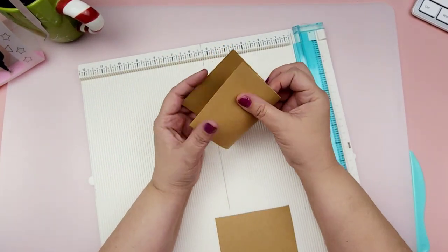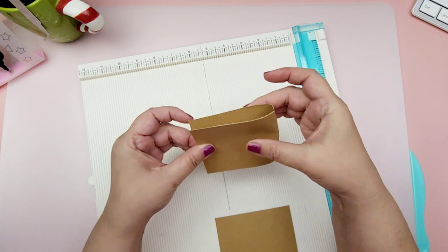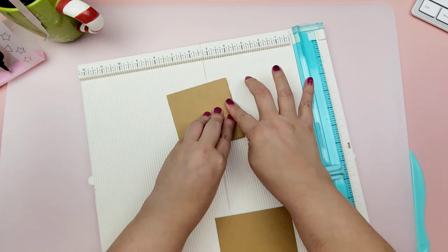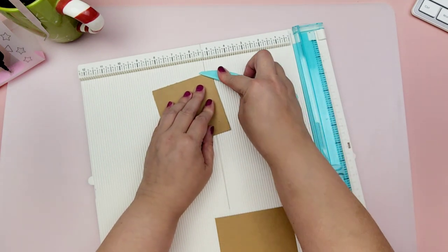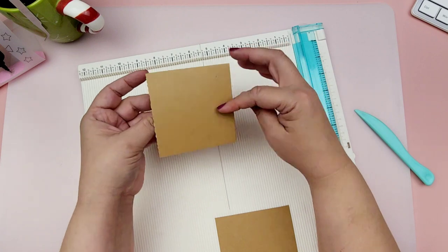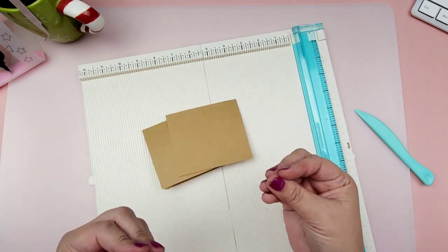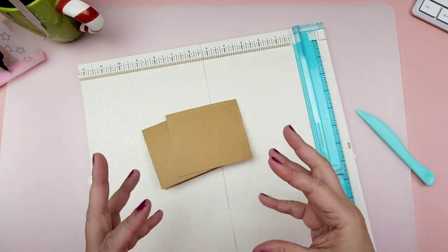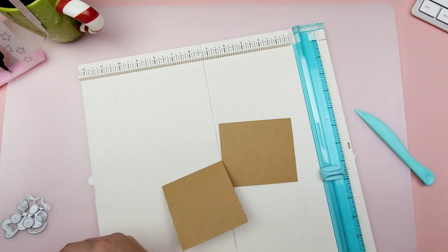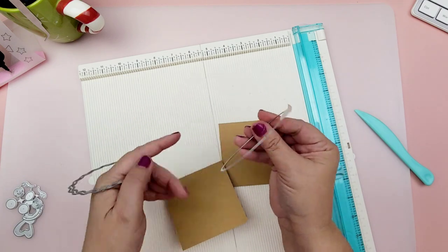I'm just going to fold my paper, line it up as best I can, and fold it in half. You can measure this and do your score mark at the three-and-a-half-inch mark — I just like to line it up. This is going to be the base. I'm going to add another piece to the front of the base card just to make it a little more durable, since you will be opening it and want it to have a sturdy feel.